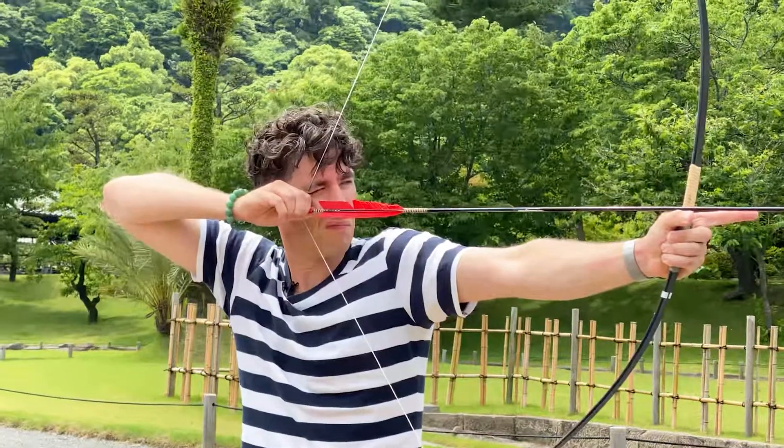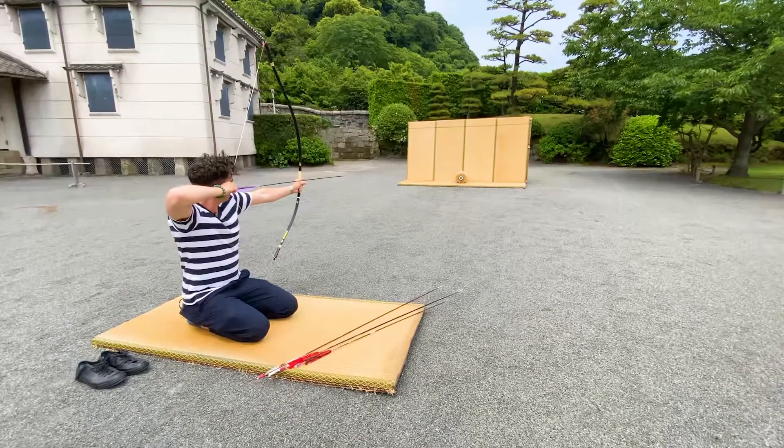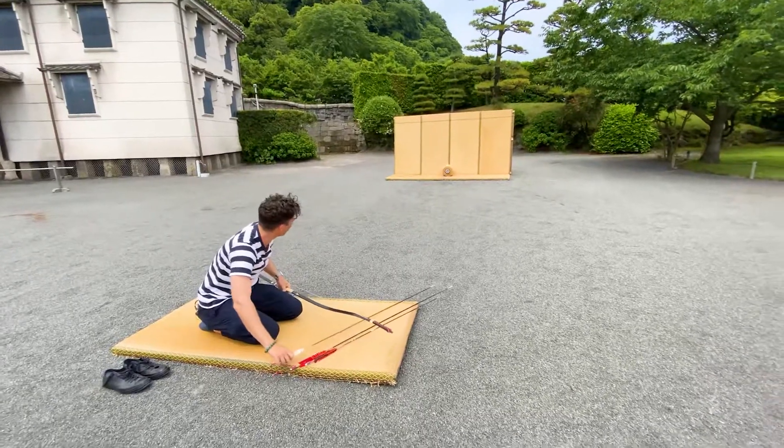It's thought the seating position in Seiza was used to reduce the martial applications of the practice and make it into a game that anybody could play — peasants or samurai. So next time you come to Sengan-en, please come along, sit here and have a try and hit the target.